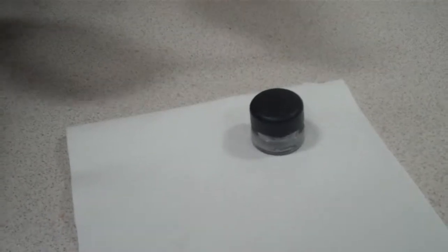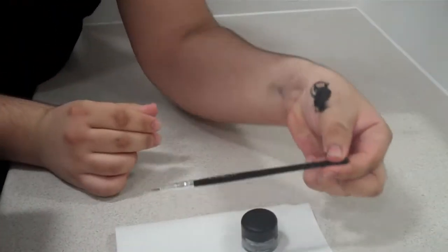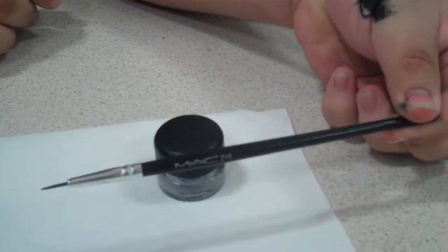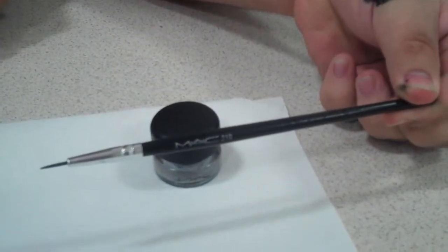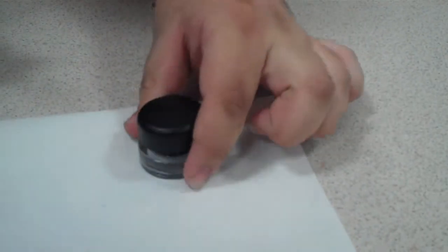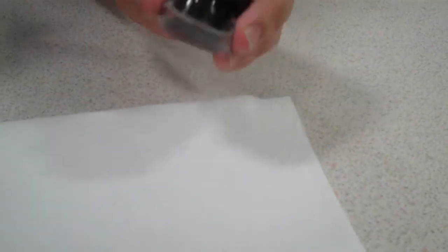I'm going to be using two materials today. I'm using first a winged brush — it's pointed and quite small. And I'm also going to be using a pot of gel eyeliner. This can be from any brand; I'm using MAC Blacktrack Fluid Line.